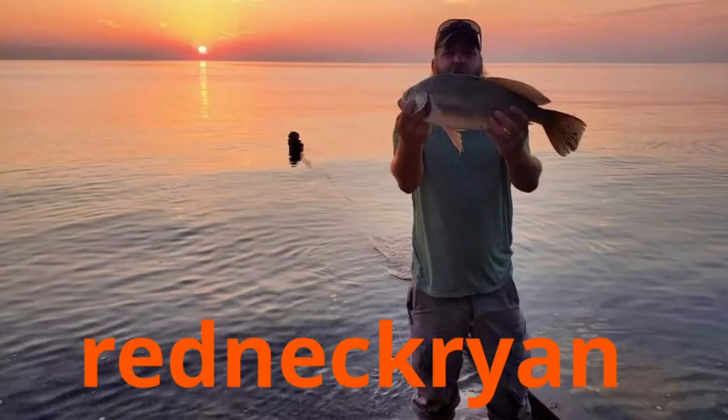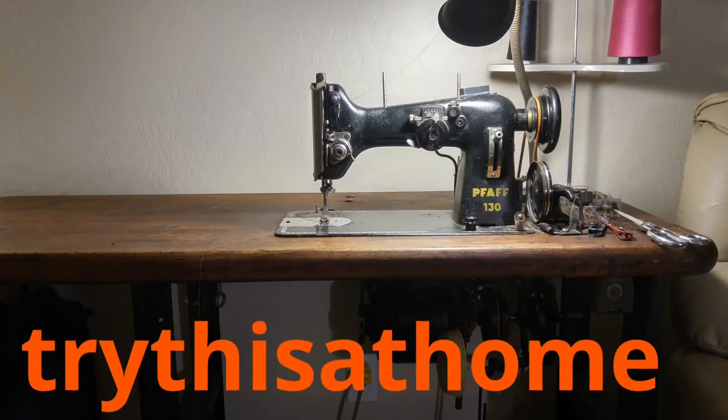If you ever had a boot stuck down in your engine, you can pull it out with a coat hanger.